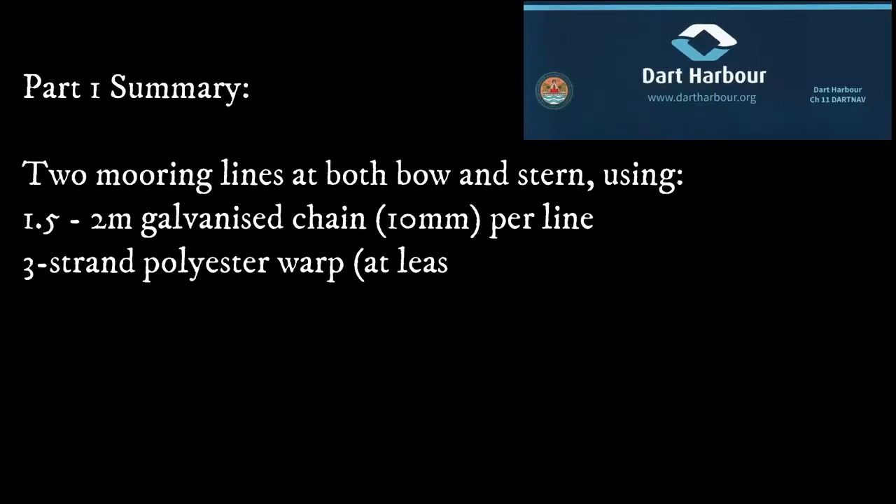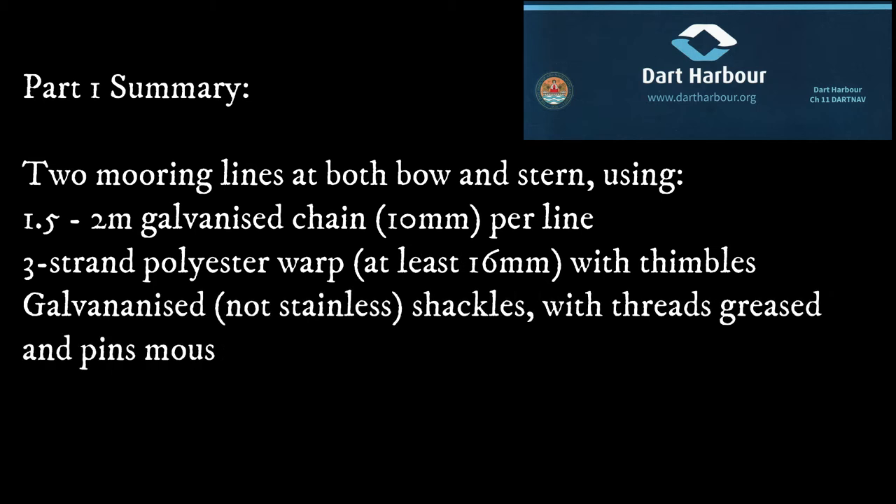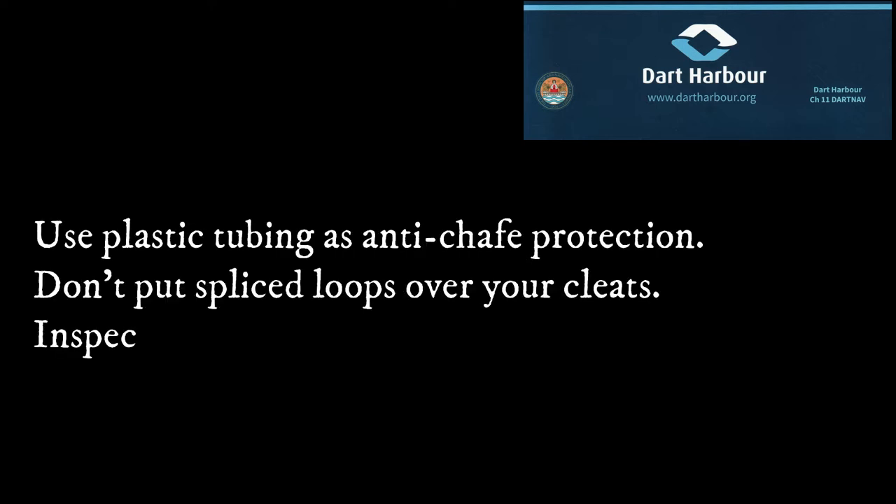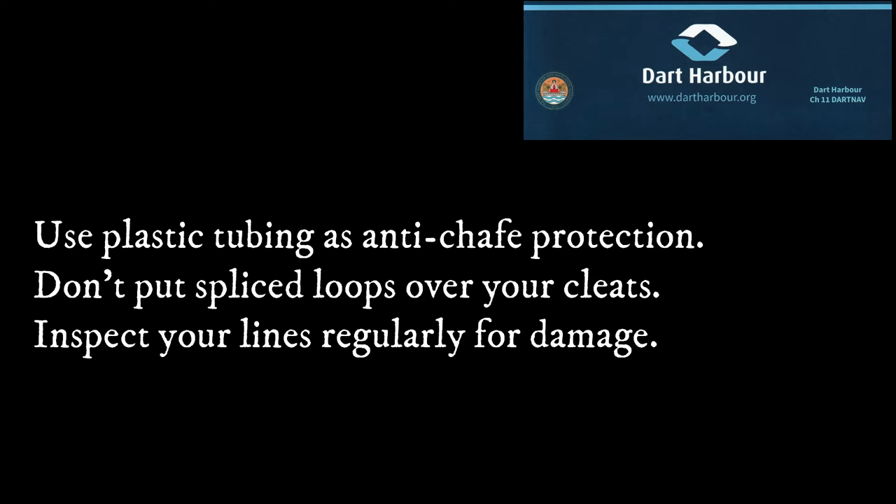To summarise part one: you need two mooring lines at both bow and stern, consisting of one and a half to two metres of galvanised chain and a generous length of three-strand warp. Each warp needs a galvanised thimble to connect it to the chain. Don't use stainless fittings, make sure the shackle pins are moused so they don't work loose, but also grease the threads so you can remove them at the end of the season. Use plastic tubing to protect your warps from chafe, and don't splice loops into the free end of the warps — they'll be impossible to release under load. Finally, inspect your lines and shackles regularly. Your boat depends upon them.